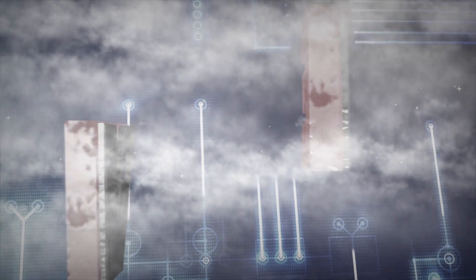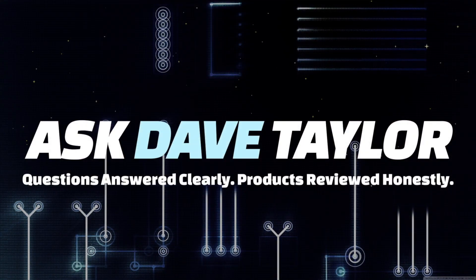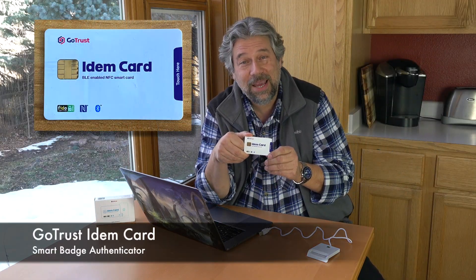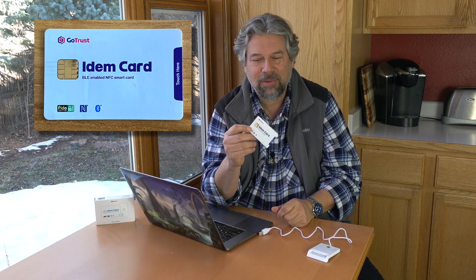Log in to your computer with this secure ID card. Dave Taylor here, looking at the GoTrust iDEM card. It's actually really cool. This is a public key cryptography card, which means that it looks like just a regular credit card, but there's all sorts of smarts inside and it uses public and private keys to do a handshake for security.